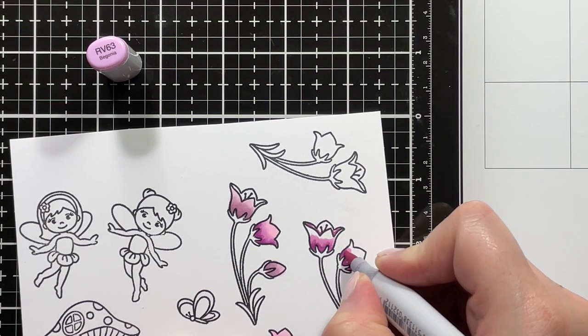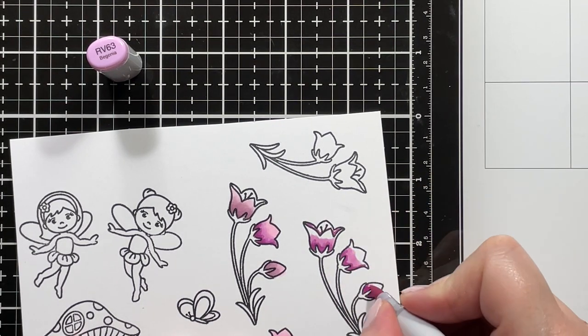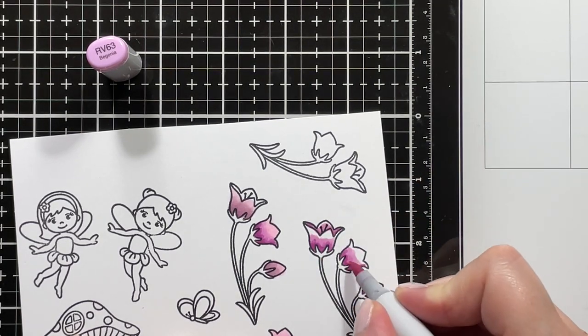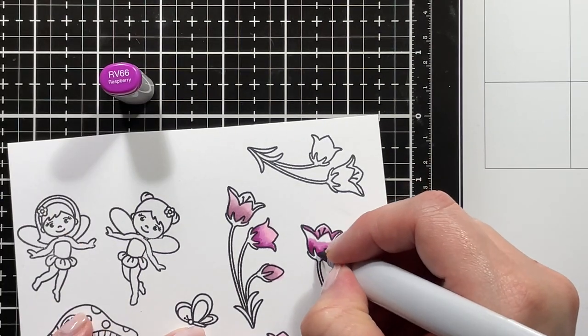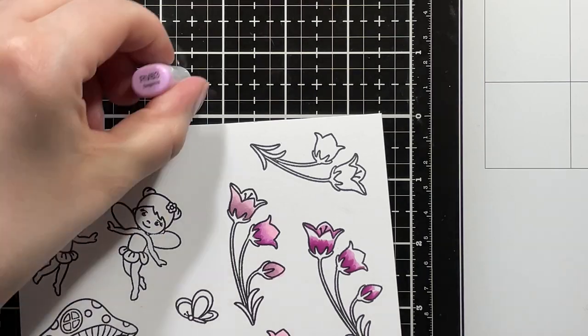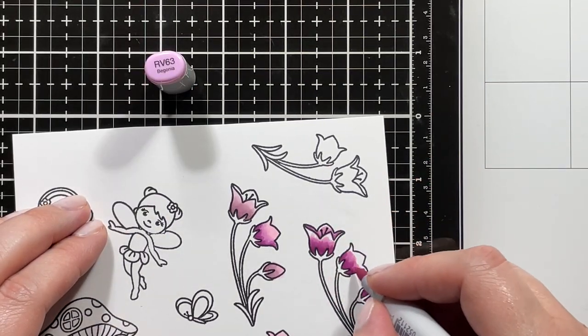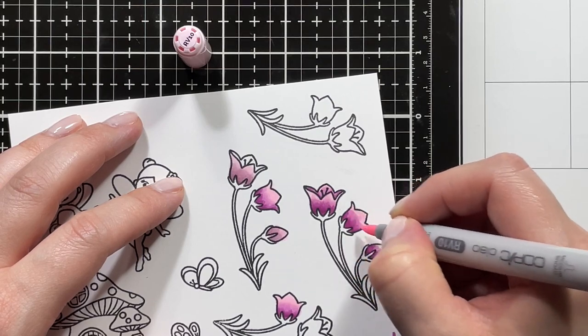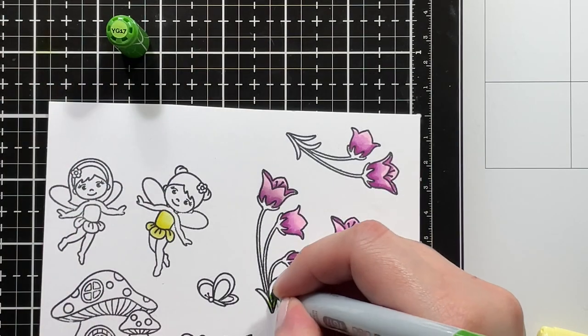I placed down the RV66 as my darkest shade in the areas that I wanted to be the darkest and then I'm blending that out with RV63. I'm going back in for a second layer of the RV66 and RV63 leaving the lightest areas white, and now I'm going in with RV10 and just filling everything and then blending it together.